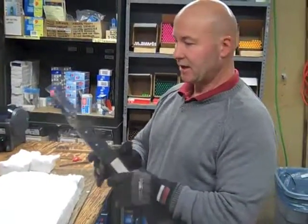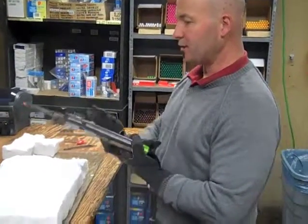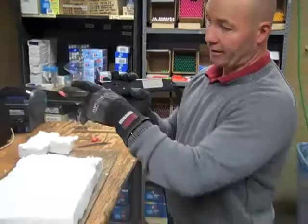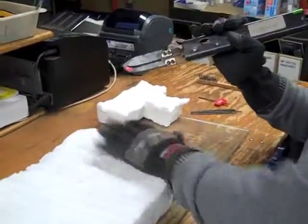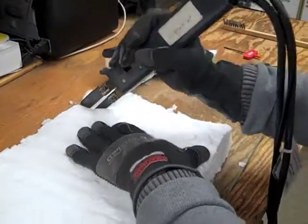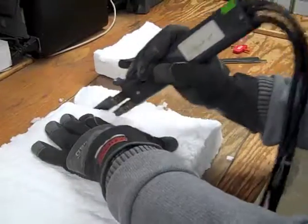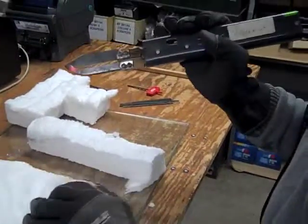This is our second test cut with the Zets 24. This time we're using a T01370 blade — it's a longer blade, and it's already heated. And again, this is our ceramic fiber material. That seemed to work a lot better.